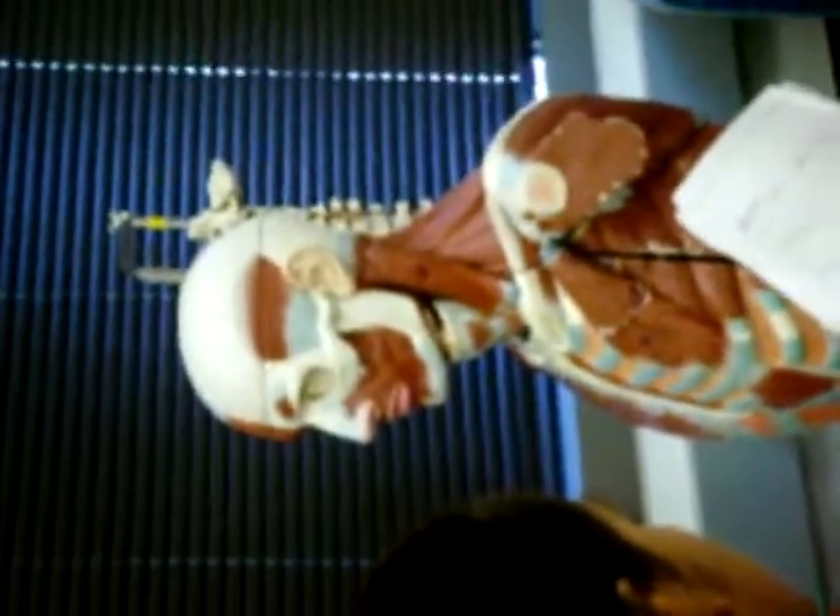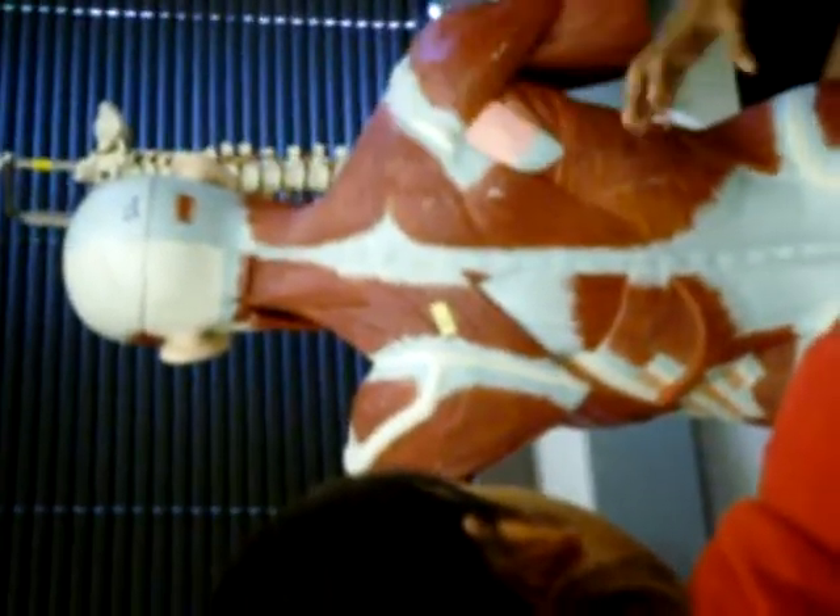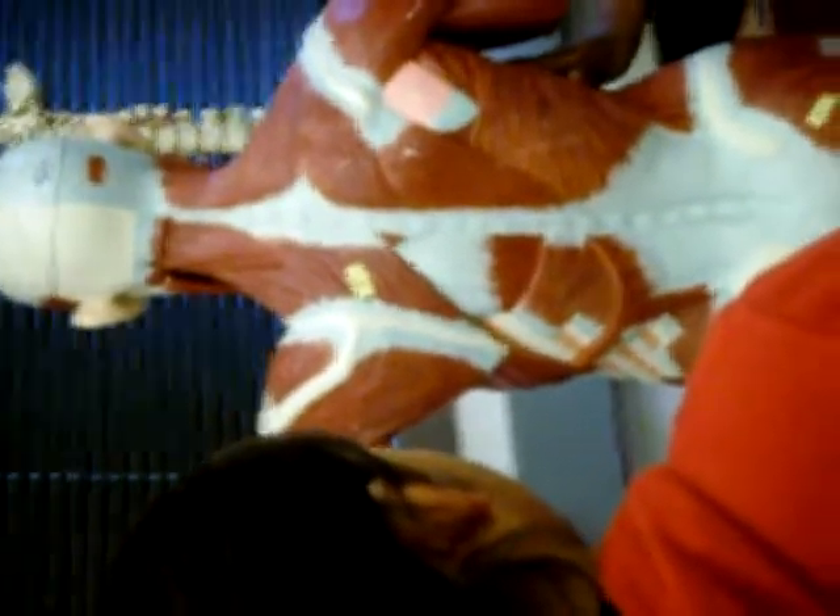Trapezius. Where would I look for the trapezius and the latissimus dorsi? Back — so those two are back muscles, if you want to give yourself a hint. Latissimus dorsi and trapezius are both back muscles. This is the trapezius — because if you had it on both sides it would look like a trapezium. And this is the latissimus dorsi. So: latissimus dorsi, trapezius, on the back.